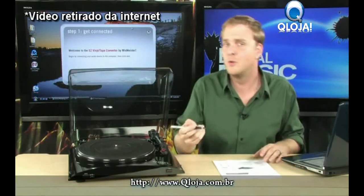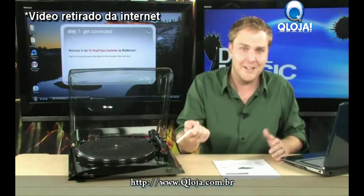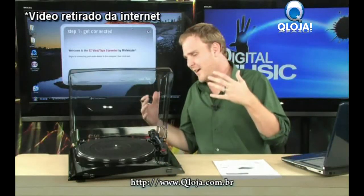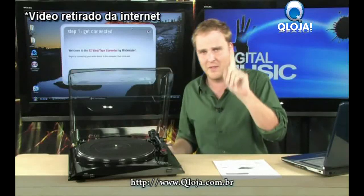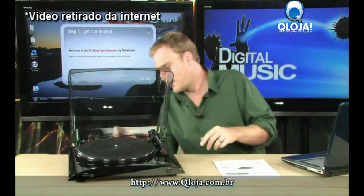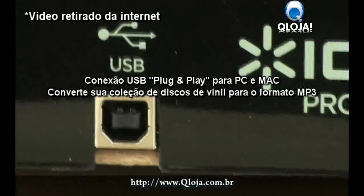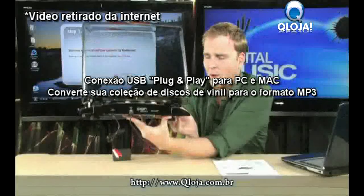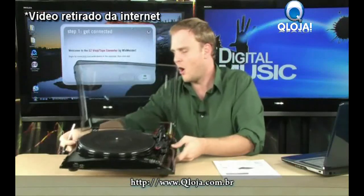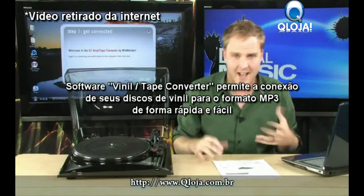Of course, you have all the normal accoutrements such as the arm, a needle, and the turntable itself. But this is a very basic turntable. There's one thing it has that almost no other turntable has, and that is, on the back, a USB port. On the back, you have a USB port that you run to your PC or Mac, and through this USB port you are able to capture all of the audio coming off that record and put it right into iTunes.